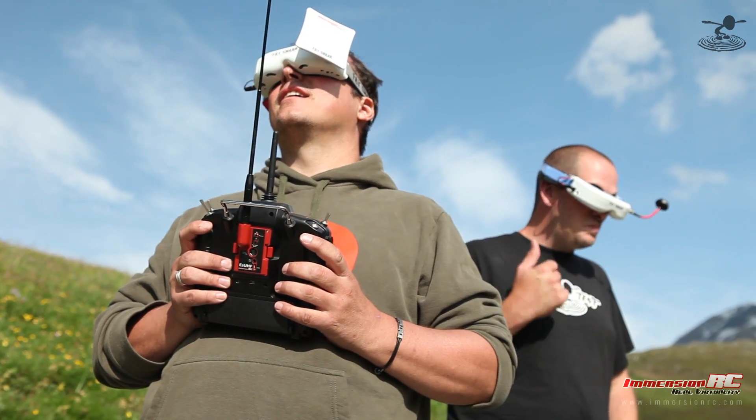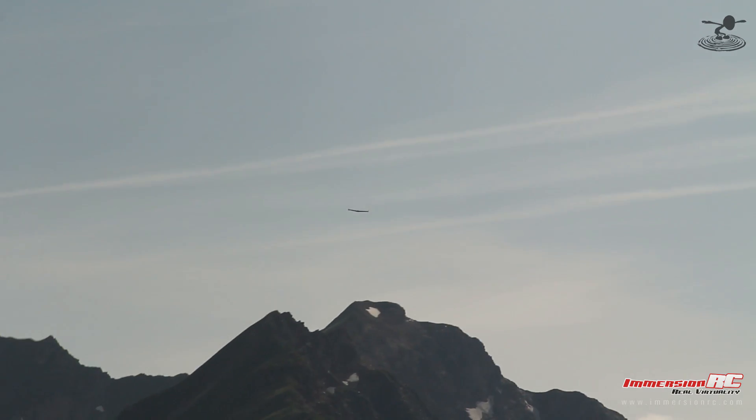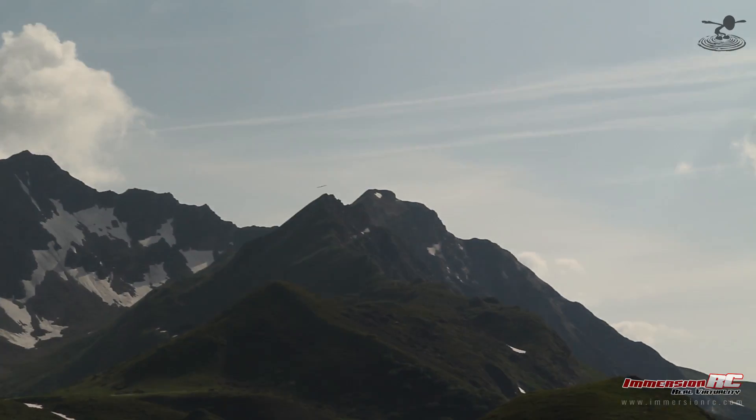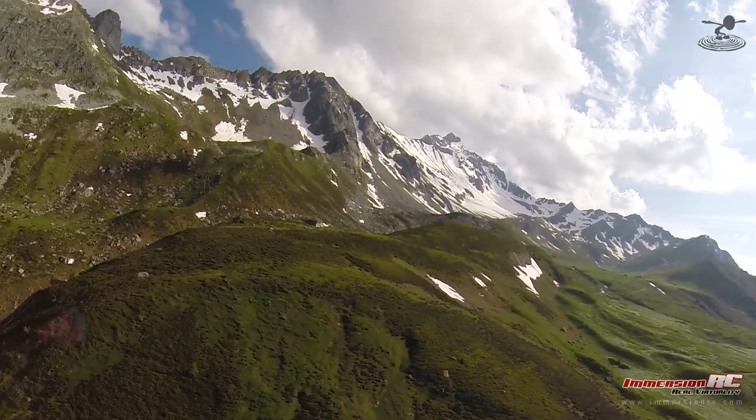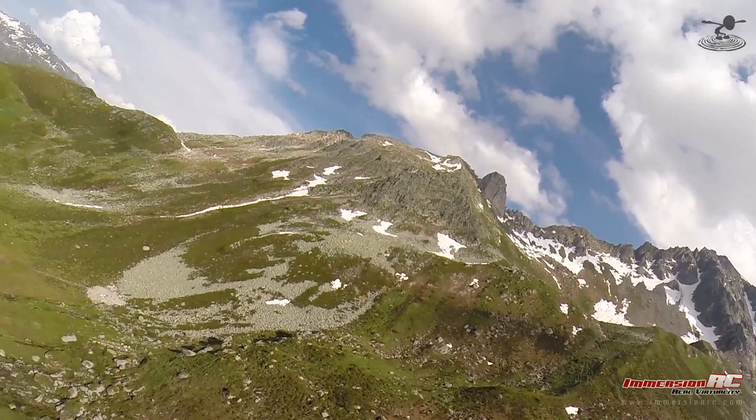One thing I noticed: we didn't have to hit any button to see where the starting point was. It was just gathering satellites as it was walking through. That locks in your location — as soon as it's got enough satellites to know where it is, it remembers it.